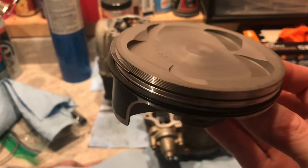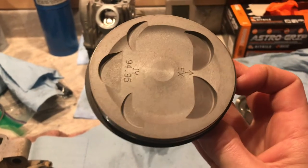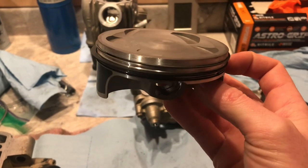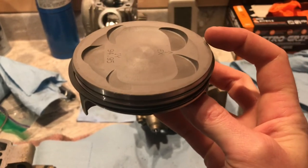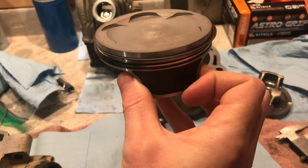Next, put your rings on. The gaps should be kind of opposite each other, but in the manual Yamaha actually specifies a particular location they want each ring gap to finish. Just follow their recommendations — they know best, they built the bike.